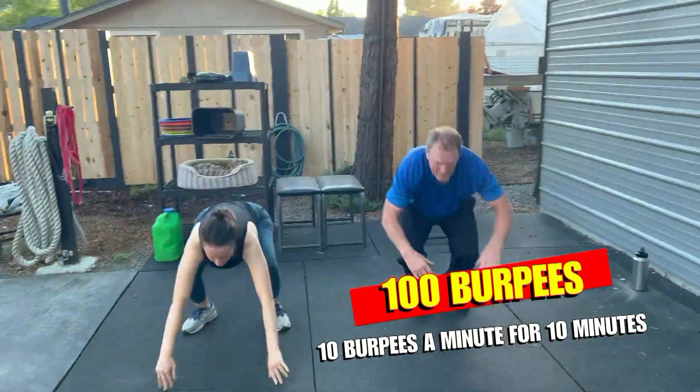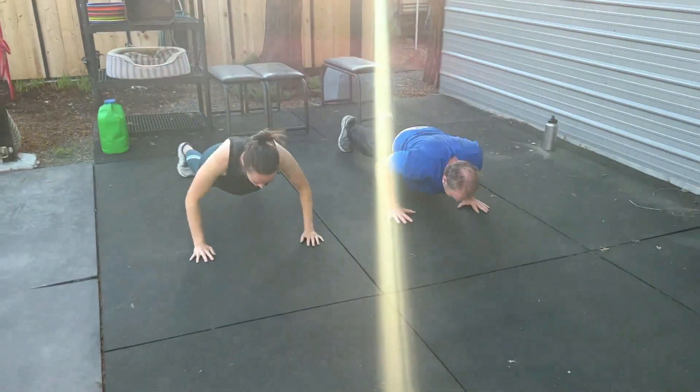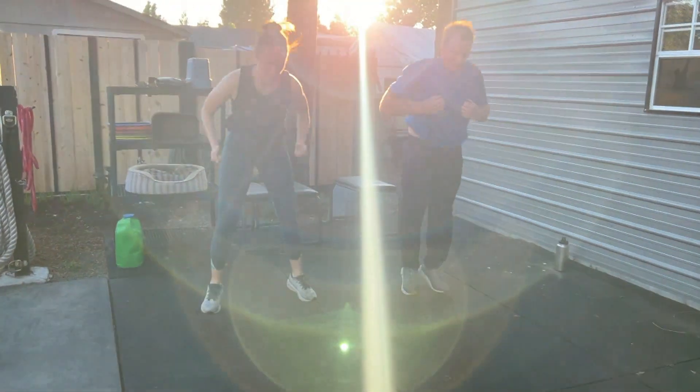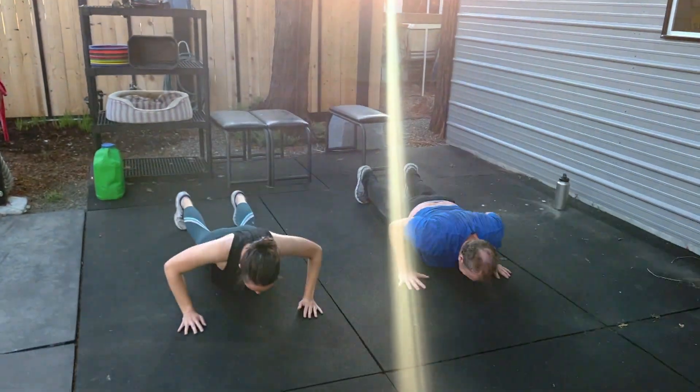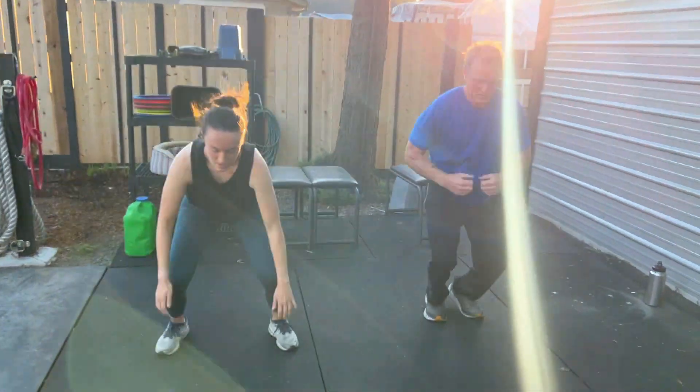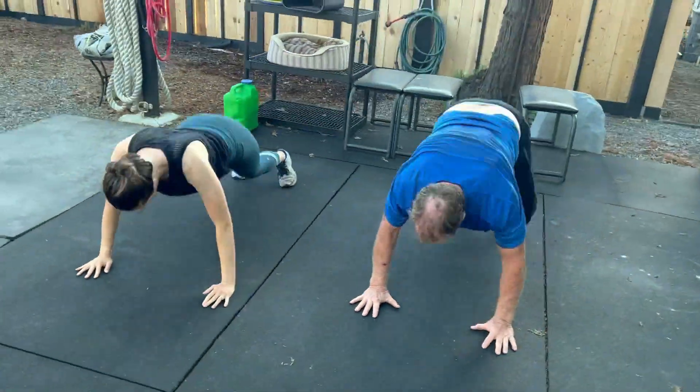It's very very important that you build into this workout if you're not used to doing burpees. One thing I'd also recommend is that if you really don't feel confident with a burpee, you start with a squat thrust and possibly even an incline squat thrust to help build the skill.